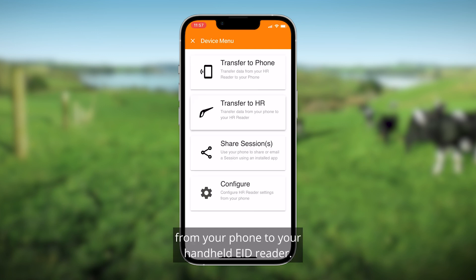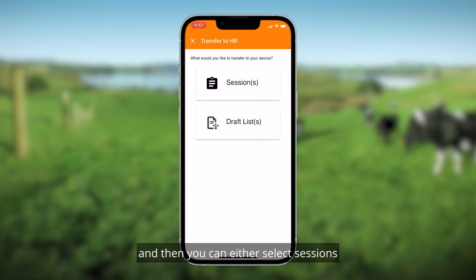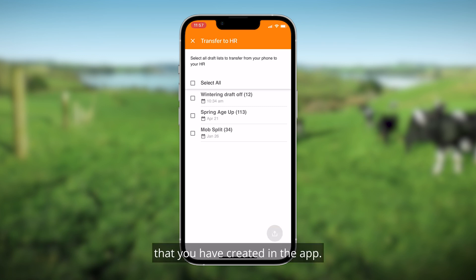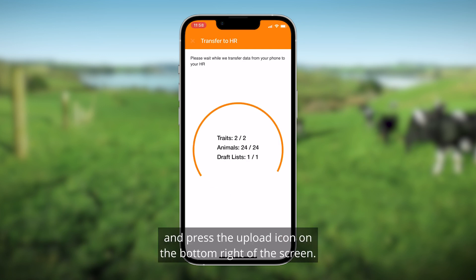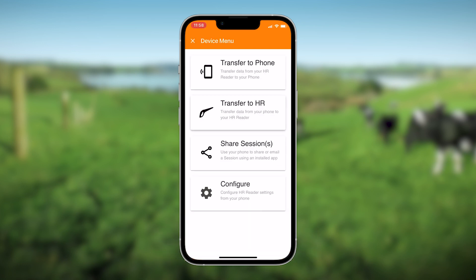You can also move data the other way — from your phone to your handheld EID reader. Select Transfer to HR, and you can either select Sessions or Draft or Sort Lists. For example, if you select Draft or Sort Lists, it will bring up a list of draft or sort lists that you have created in the app. Select the one you want to transfer.